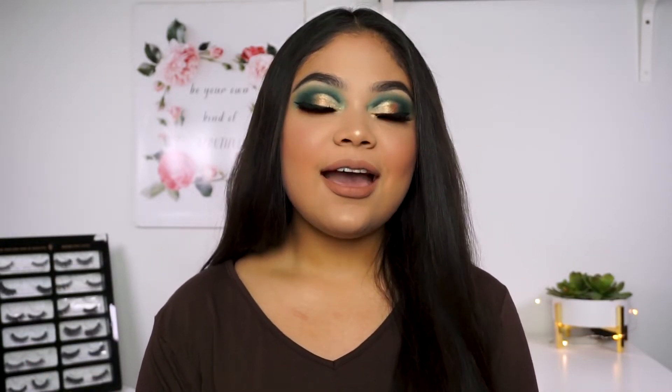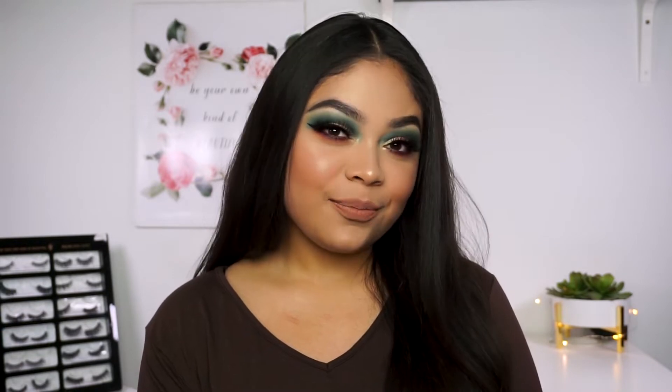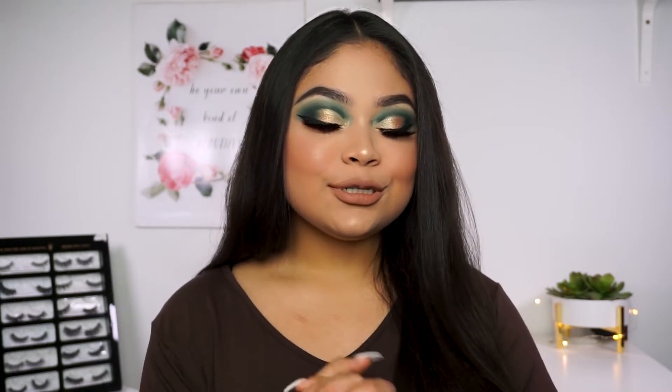Hey guys, welcome back to my channel. So today I am reviewing the I Love Sarai x Colourpop collection. I'm so excited because I received this for Christmas and I wasn't expecting it at all, but I'm so excited and happy that I did because I love Karen and this collection is just beautiful. I love all the shades and this lip color — I'm obsessed with it already. If you want to find out how I achieved this look and what my thoughts are on this collection, then just keep on watching.